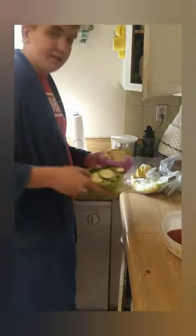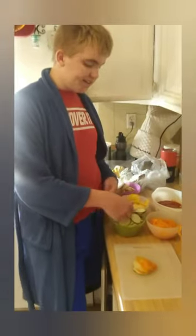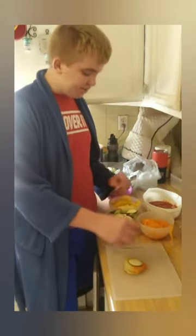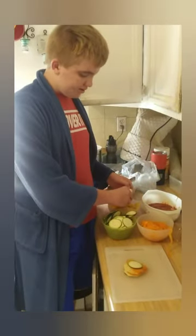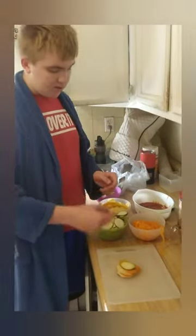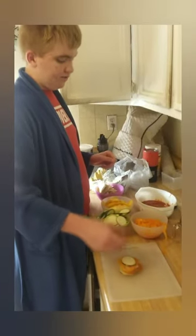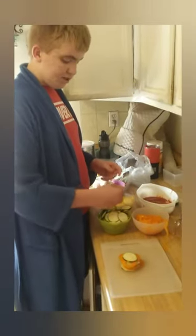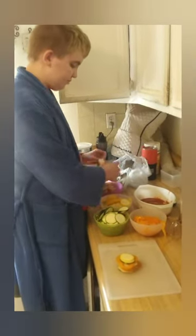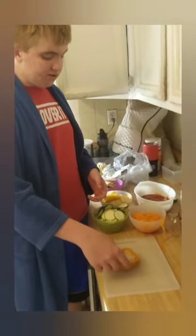So we'll put the cup down and put all the ingredients in. Now we're going to make a stack with zucchini on top, yellow squash, eggplant, and a pepper. And another stack of zucchini, yellow squash, eggplant, and pepper. We'll repeat this, stacking zucchini, yellow squash, eggplant, and peppers, and put them all in.